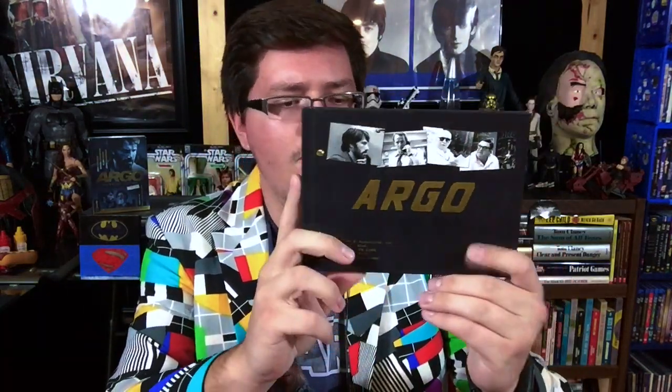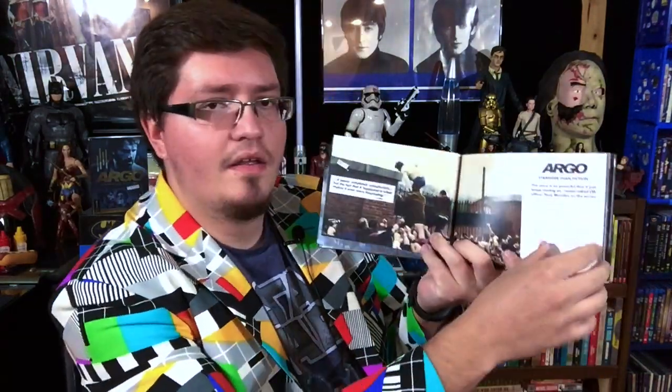And then we get this right here, which is pretty cool. It's a hardcover Argo book. I'm not going to go through every page, but it's basically a behind-the-scenes type book on how they made the movie.